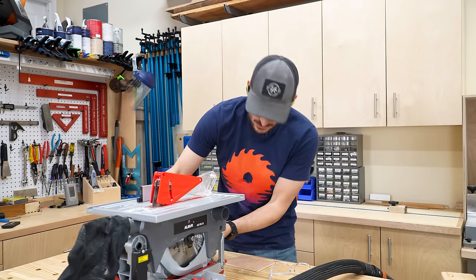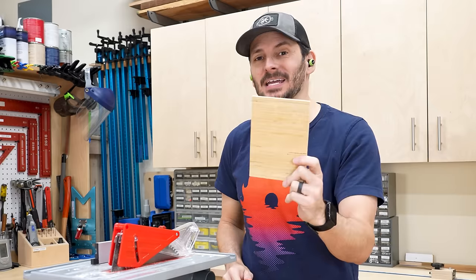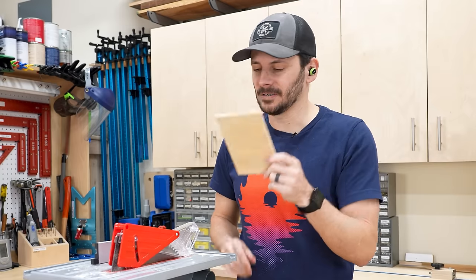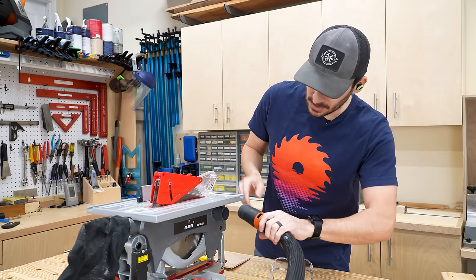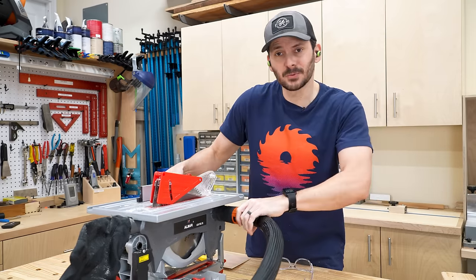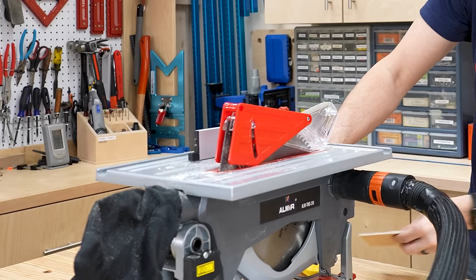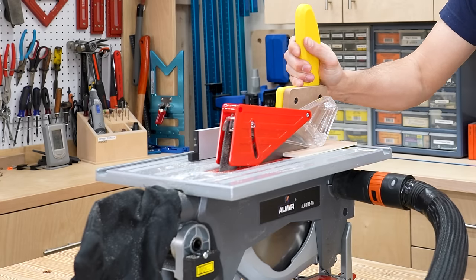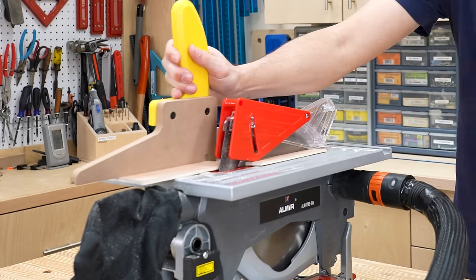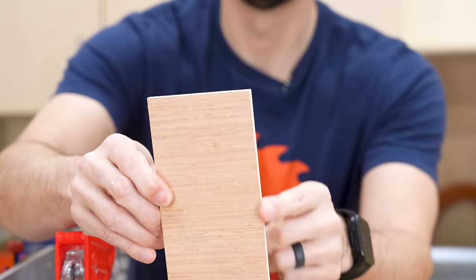I'm going to switch it over to table saw mode and start nice and easy — just a quarter inch piece of plywood. I'll put a dust hose on here — this one fits on perfectly, which is nice. Let's see how she goes. Okay, this is a nice clean cut.